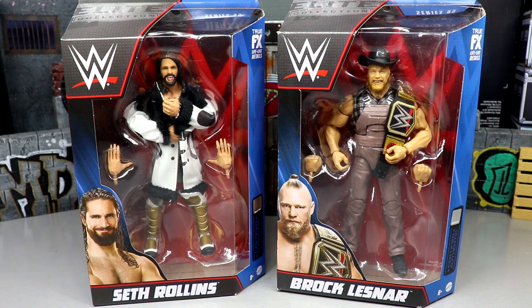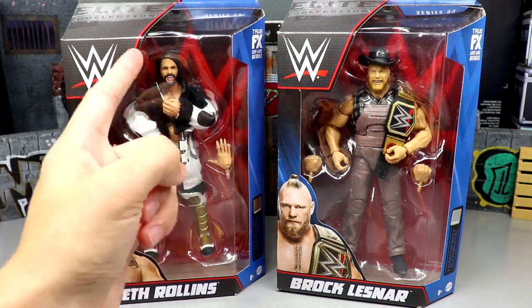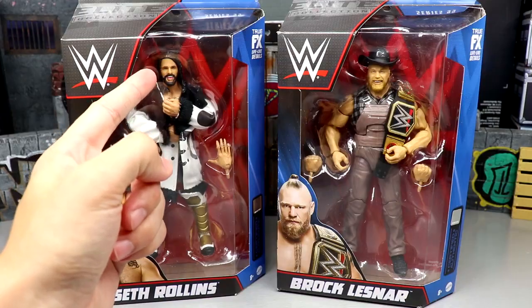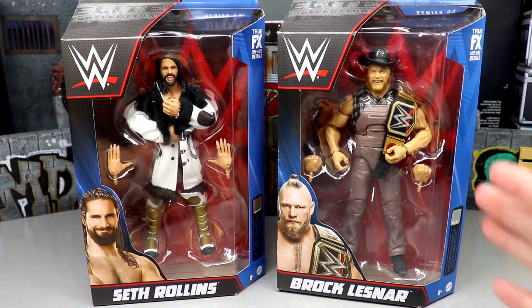Elite 100 is kind of underwhelming — we've covered it ad nauseum at this point. But this wave looks very impressive. I think Elite 99 is going to be very high up on our Elite Series ranking when we do the best Elite sets of all time. No recency bias, but this Seth Rollins looks beautiful, besides this ugly head sculpt that has been around for 50-plus series. Despicable — nonetheless, I digress.